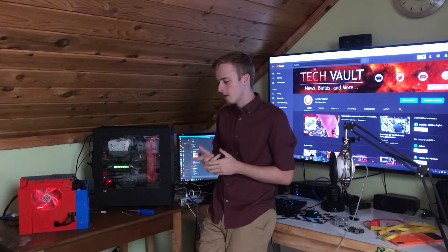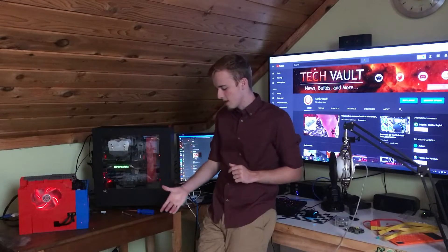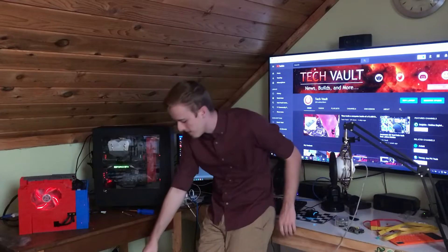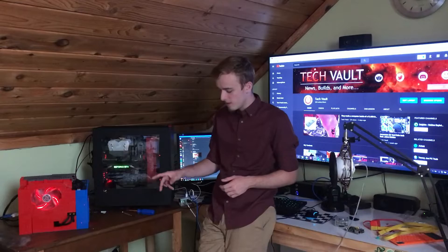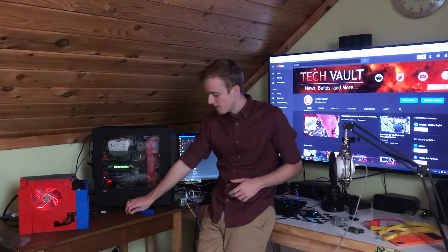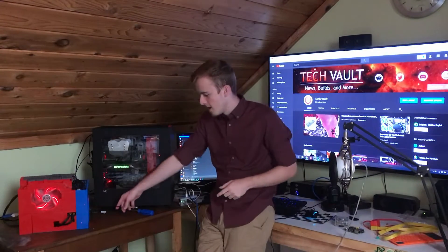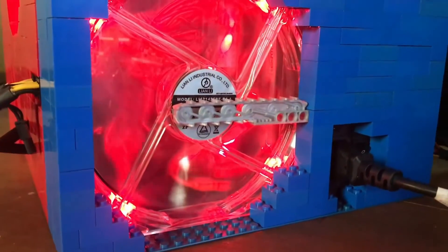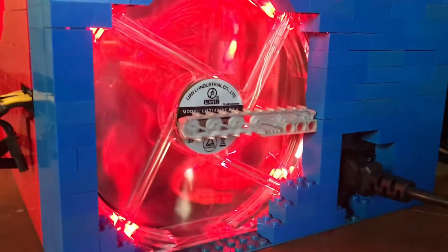One thing I liked about this motherboard — I know this is an old computer and a lot of the parts were pretty cheap — but it actually has a power button on the motherboard itself. The Lego case obviously doesn't have a power button built in, so it was pretty nice. I do have to use a tool to reach in and hit the power button, which is a bit annoying, but for the most part this was actually a pretty successful build.